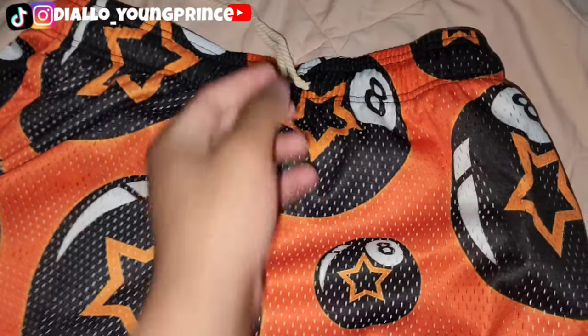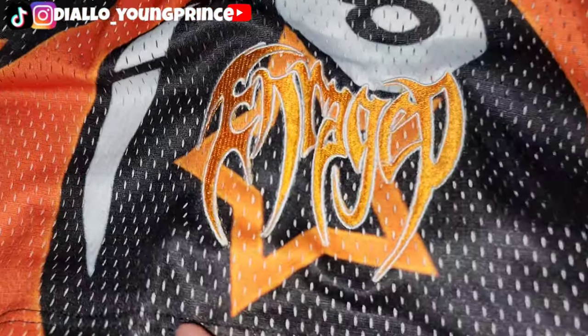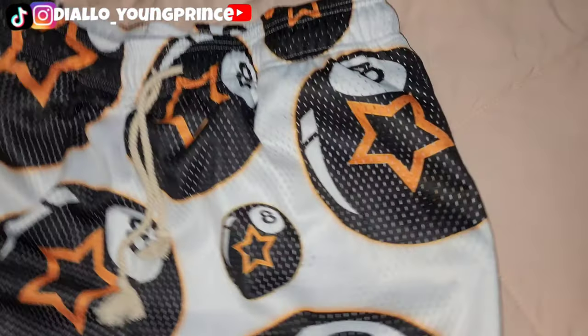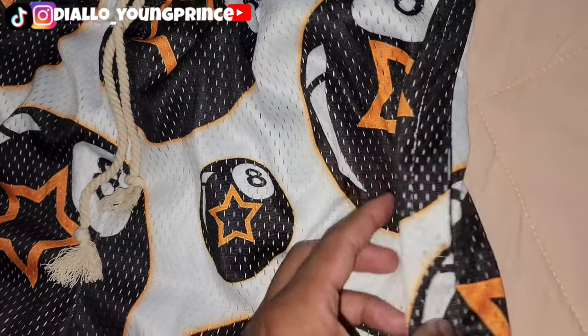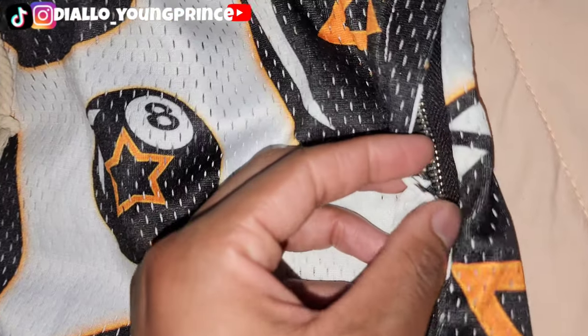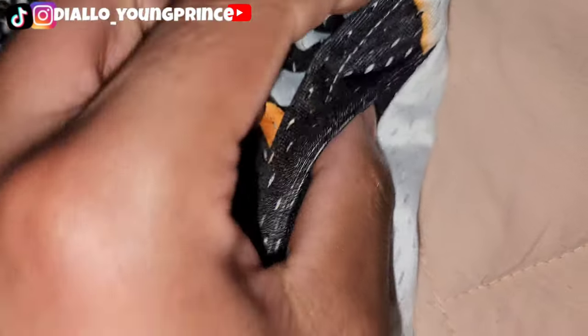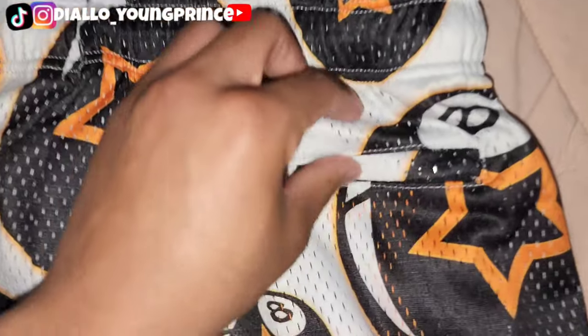Then you got the orange pair right here. This is in orange with the outline of white. These each come with zipper pockets — they're hidden so you can't really tell. They're hidden inside, right there, as you can see. Flip to the back — same thing.